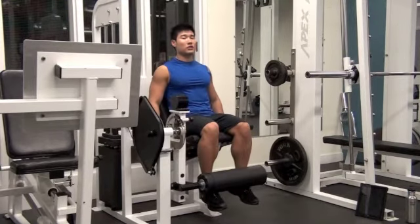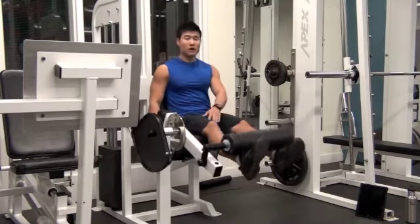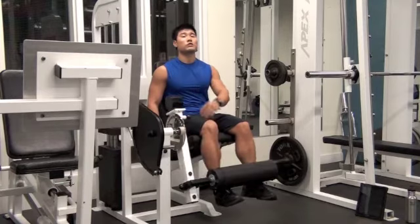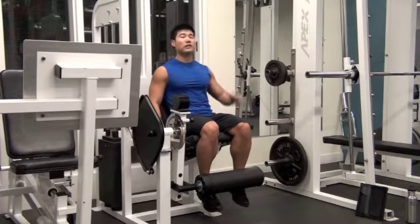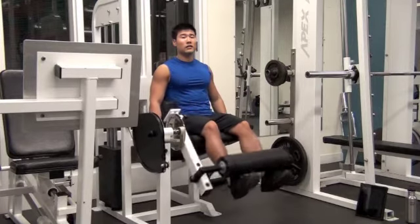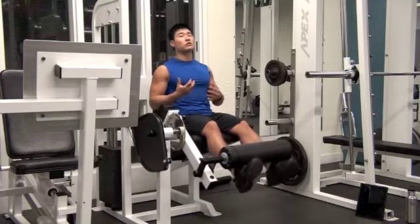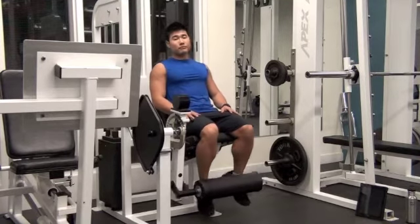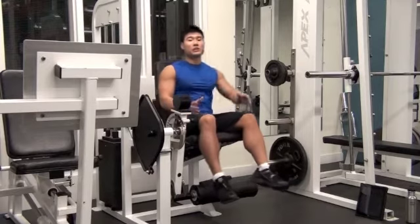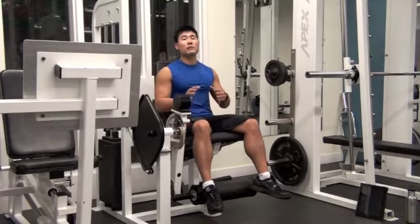Bouncing is less effective for working your quadriceps muscle, and it is really hard on your knee because you end up putting heavier weight than you can properly handle. So pick a good weight — leg extension is not a mass building exercise for your quadriceps, it is a definition and separation exercise, so you don't have to go too heavy.